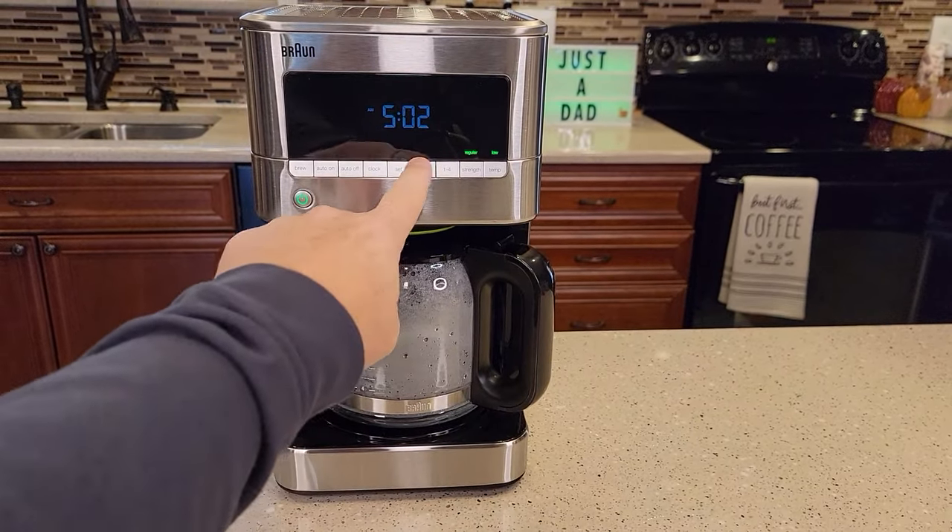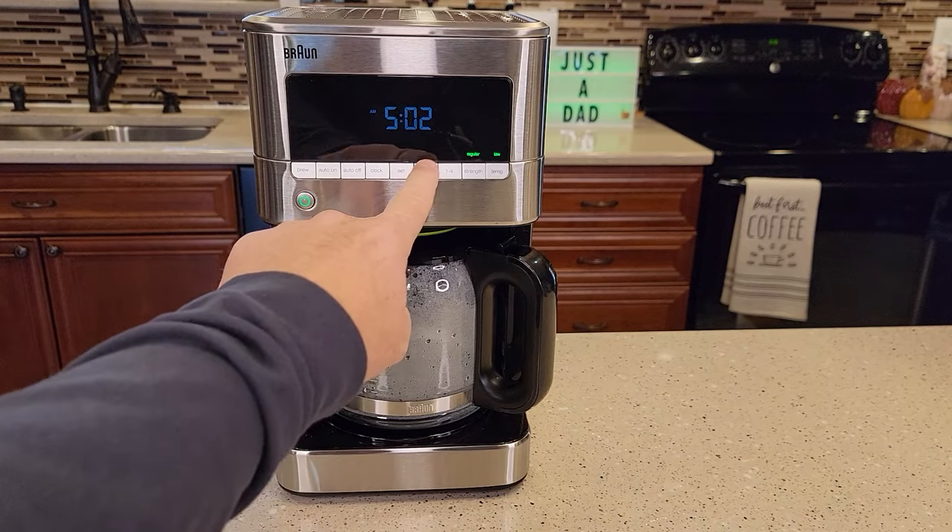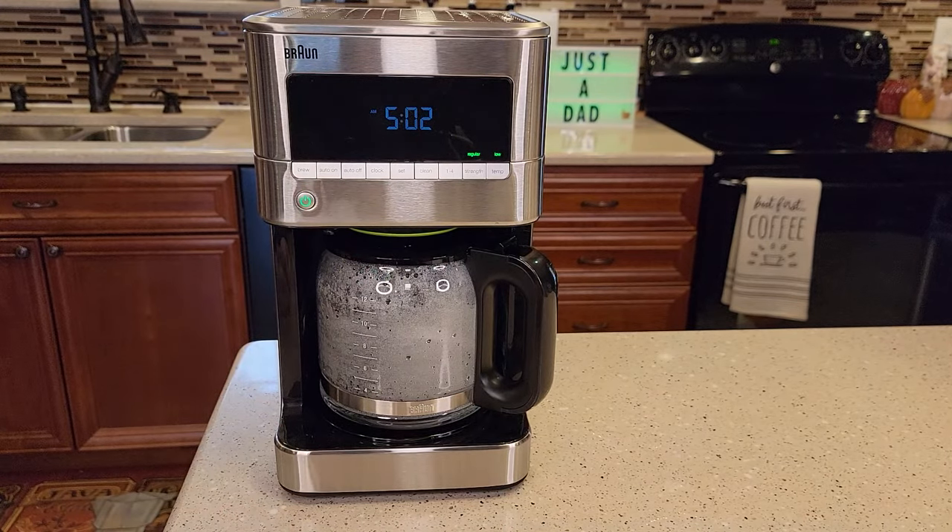Now the clean light should be reset and you shouldn't have to descale it again for a while. It says if the clean light is still on after this, you may need to do another descale. My light comes on after about eight or nine months, but I like to descale mine before the light comes on — about every six or seven months. Thanks everybody for watching.